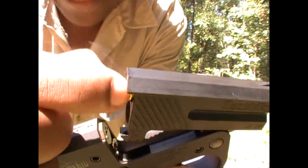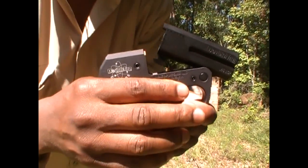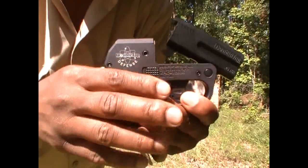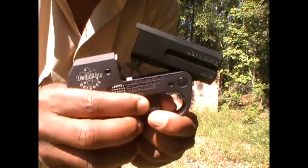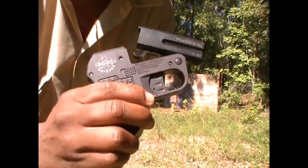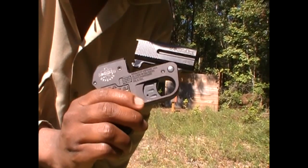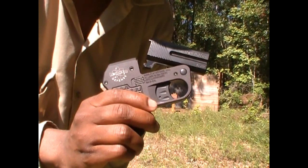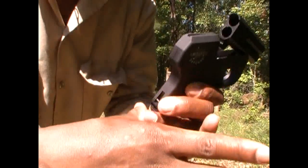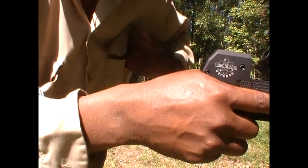And yes, it packs quite a wallop — it certainly does hurt the heel, or should I say the webbing, of your hand. This is certainly not a derringer you're going to want to shoot a hundred rounds at a time, or fifty, or twenty-five. I consider myself a seasoned handgun shooter — not very good on accuracy, but I've shot a lot of handguns in my time — and honestly, I don't think I've had one hurt quite as bad as this one does, right here. Everything just comes right back on you. And as you heard, I did not hit my target.